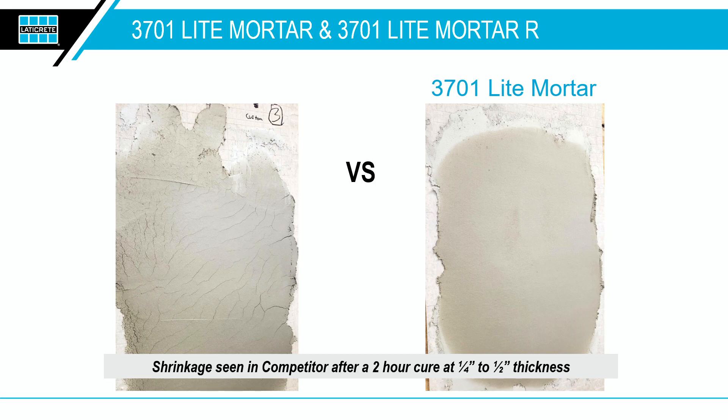Most lightweight mortars cannot go that thick on the wall because they fall down, but this can go up to three-quarters of an inch on the wall — almost an inch — without falling. Again, that's the lightweight technology: you're not hanging as much weight on the wall, which would bring the whole thing down.